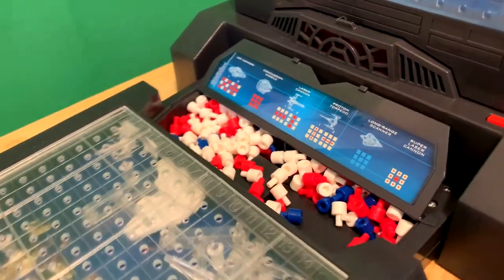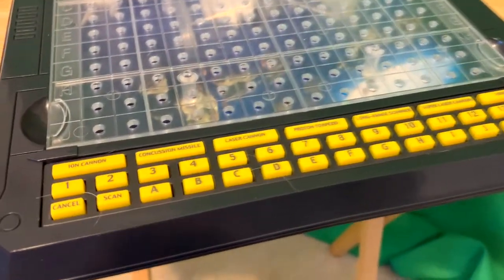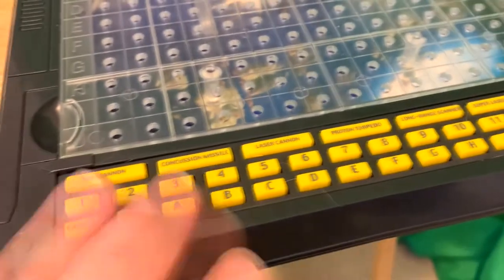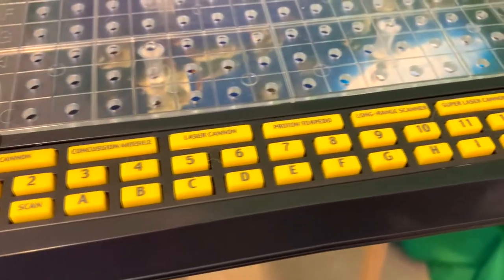The keypad has a number and letter system. You can also see it has dog hair on it, so if you have dogs, yours is probably going to look like mine. You've got cannons, missiles, proton torpedoes, and things like that that you can shoot.